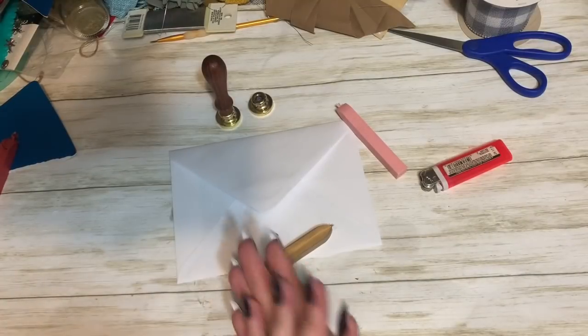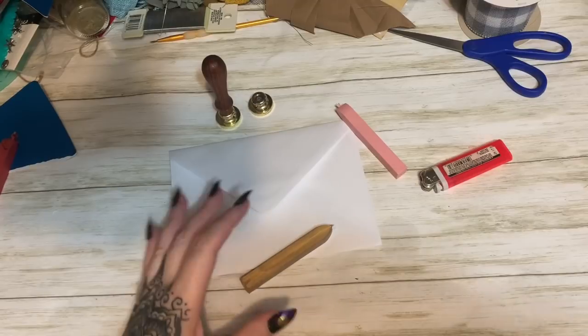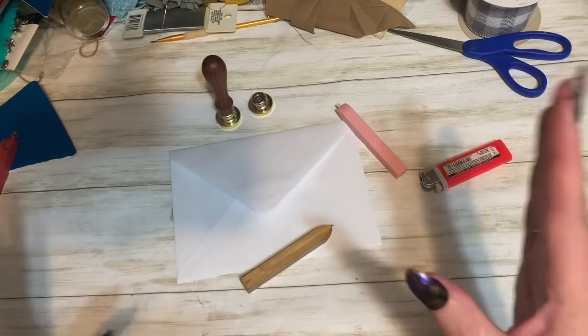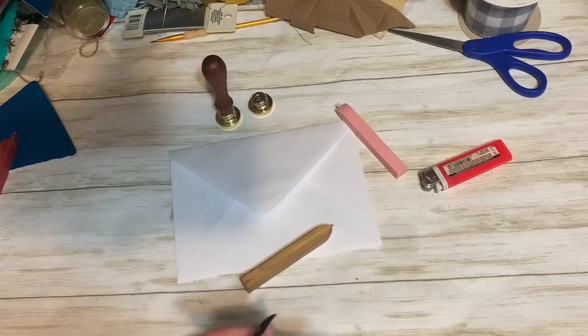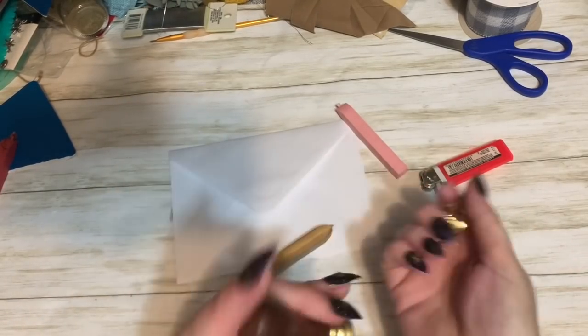Let us get started. I was having a conversation with someone the other day and I was telling them how I like to seal my letters and cards with wax stamps. They said, 'Oh my god, you're so old-fashioned.' I said, 'You know what, I like it.' I love wax stamps. This one here came from a stationary shop many years ago.